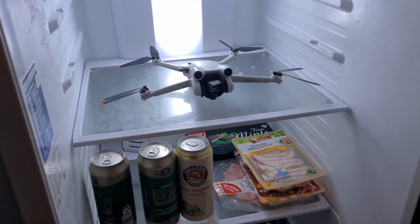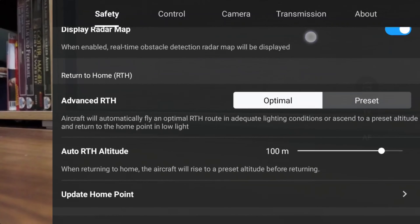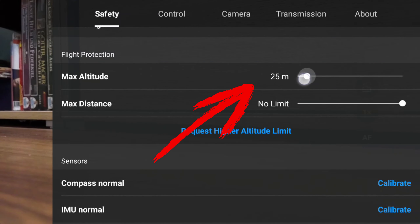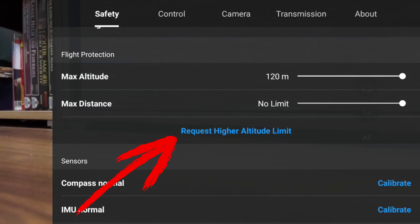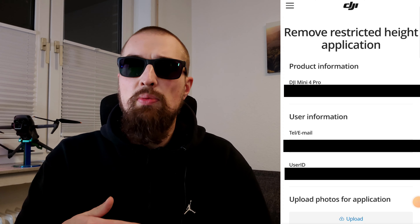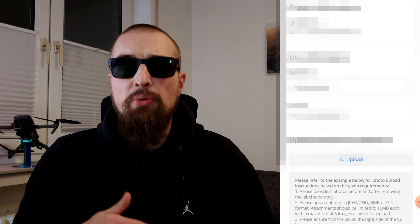Since the DJI Mini 4 Pro has Eco mode which is activated while updating, you don't need to worry about overheating. Second step: by clicking on the three dots in the upper right corner you will open the main menu. The new form can be found in the settings under Safety. Scroll down until you reach the max altitude bar. After the update, the bar ends at a maximum of 120 meters. Right below you'll find a blue request button. After clicking that button you will see a QR code on your RC2 screen that you can scan with your smartphone. A new page will open in your phone's browser showing you the application form. Depending on your settings, in some cases you need to log into your DJI account first.